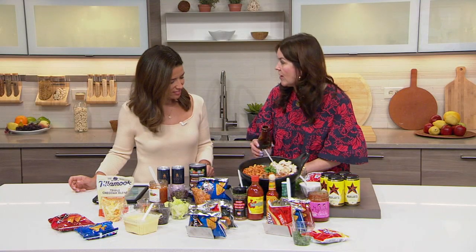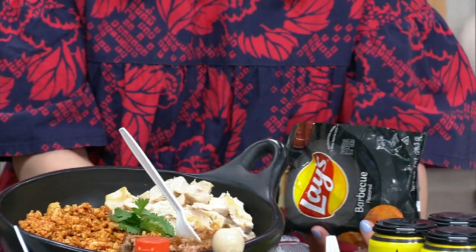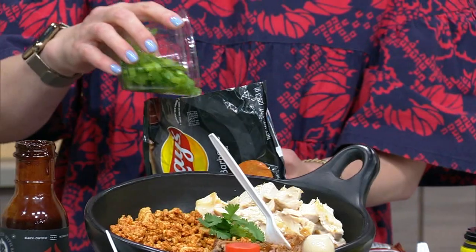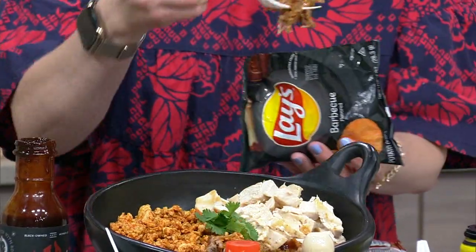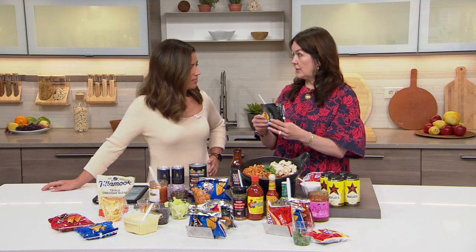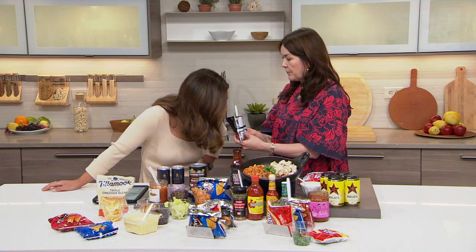You can use guacamole, salsa, like any sort of pico de gallo. We have some guac here, and then I'm going to put some sour cream in there. This is a flavor profile I came up with. And then some green onion. I'm going to get that fork and just dig in. Sometimes people like to crush the chips a little to get it going, so you've got a little bit of crunch in every bite. It smells so good!